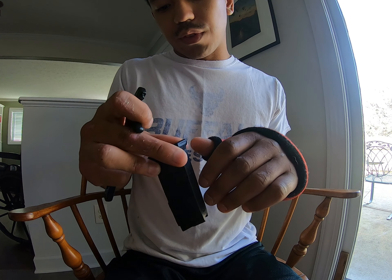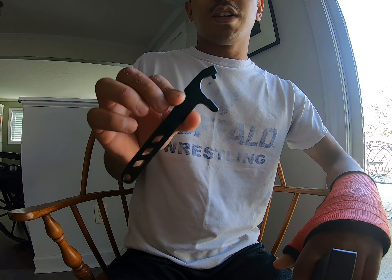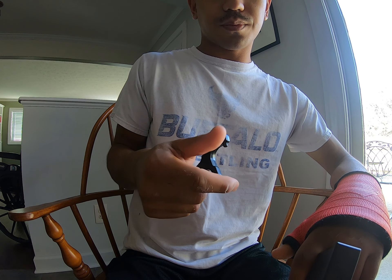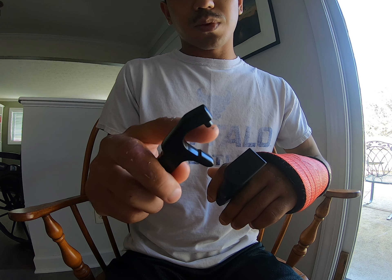Now we're going to work on getting this base plate off and get the plus-2 extension on. The easiest way to get these base plates off is using this little Glock base plate removal tool — it's kind of like a can opener. You put this piece where the hole is.